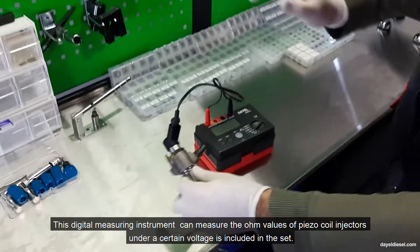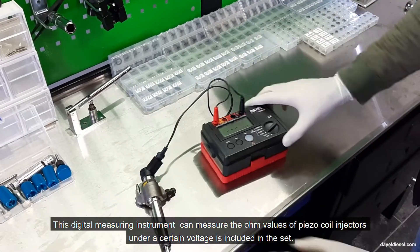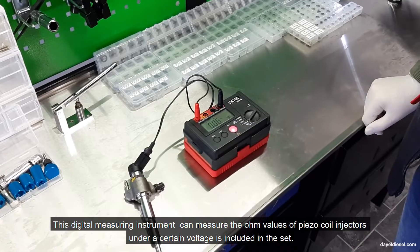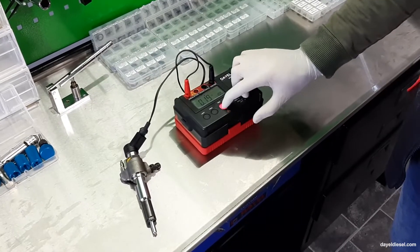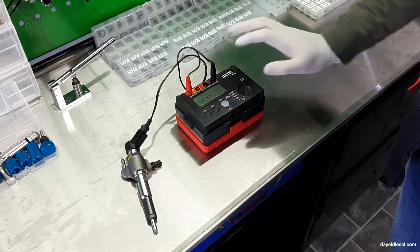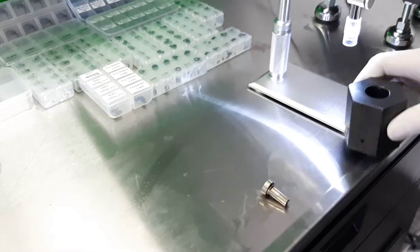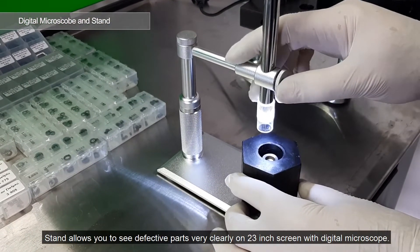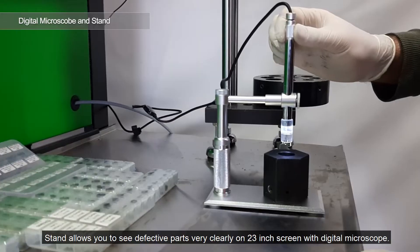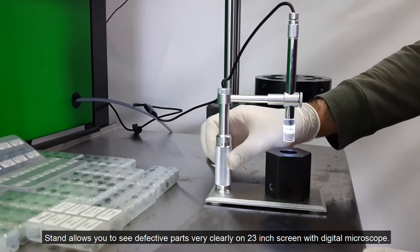This digital measuring instrument can measure the ohm values of BISO coil injectors under a certain voltage, and is included in the set. The stand allows you to see defective parts very clearly on a 23-inch LCD screen with a digital microscope.